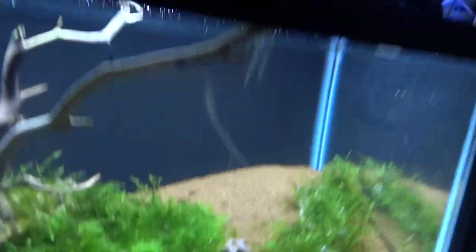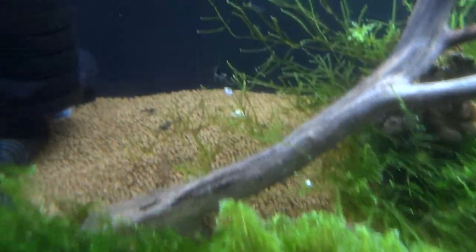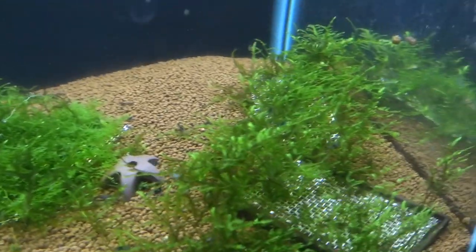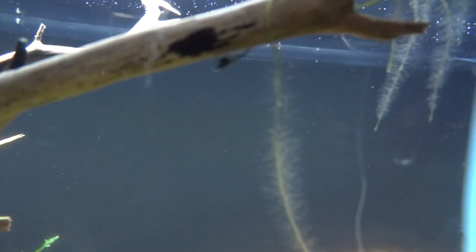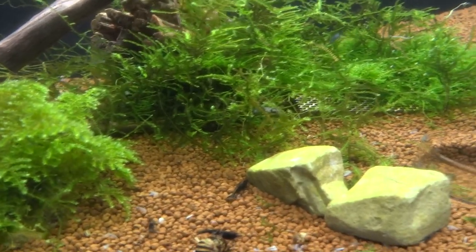Down below are the carbon rillies. They're doing good — some different qualities and grades among them. These are breeding too — here's a shrimplet — so that's going well.